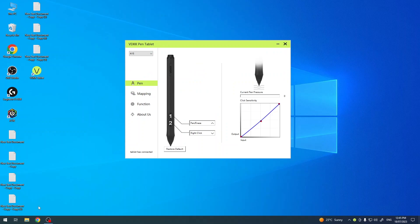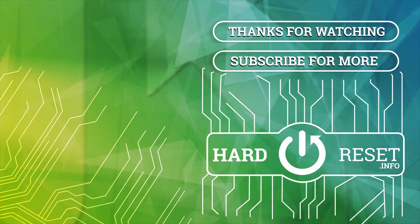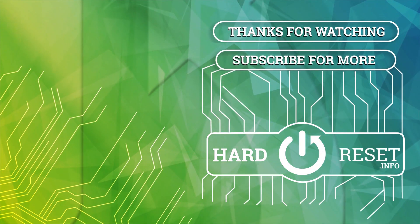That's it. Thanks for watching, like this video, subscribe to our channel, and bye — see you. Thank you.